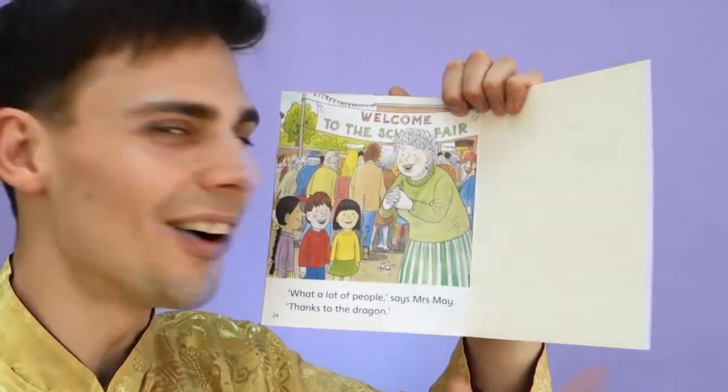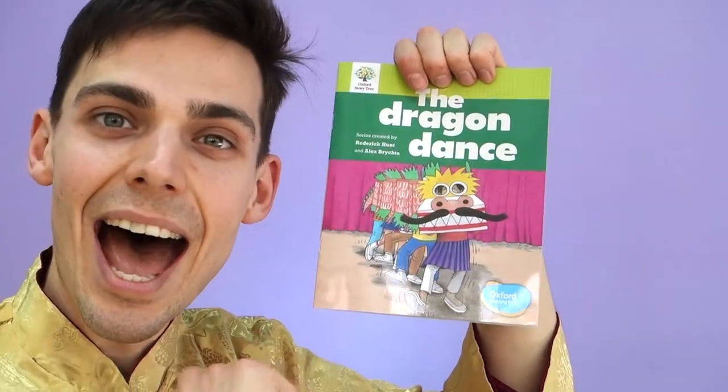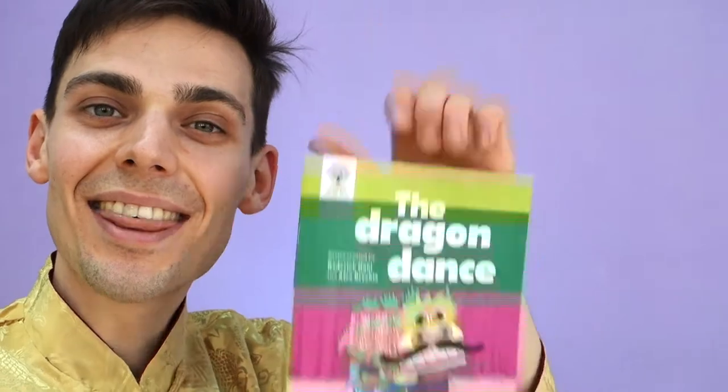That's a good story. Do we like this book? We can say: I like this book. Well, that's all we've got time for, everyone. Thank you. Bye-bye!